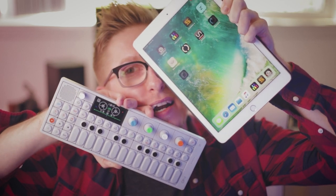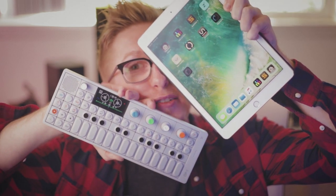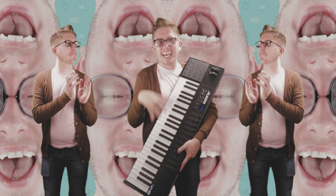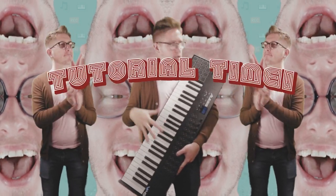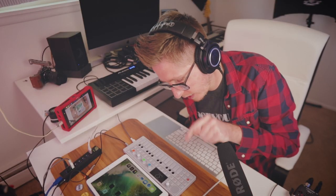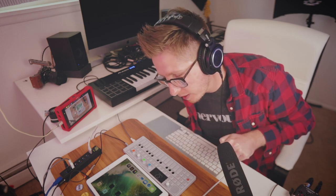Do you want to learn how to connect an OP-1 and an iPad? All you gotta do is keep watching. Welcome back, my name is Brad. If you're new around here, I make music, and today I'm going to show you how to connect your OP-1 and your iPad.